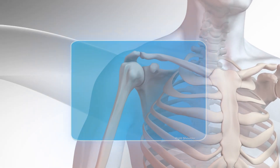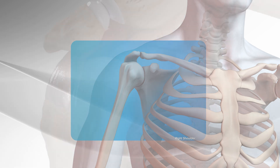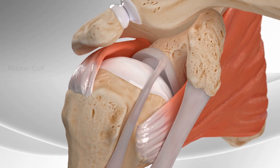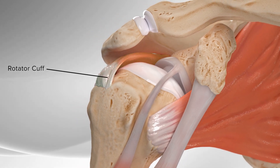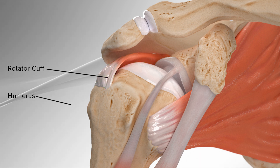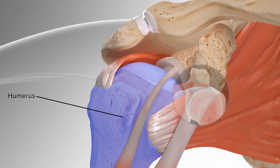In this video, we'll demonstrate the reconstruction of the superior capsule in the shoulder using tissue from a donor. When the muscles that move the shoulder, the rotator cuff, is damaged for long periods of time without repair, pain and loss of function occur. The humerus, or the upper part of the arm, becomes displaced and it rises within the shoulder joint.